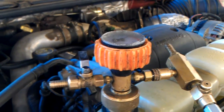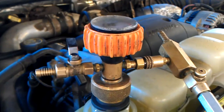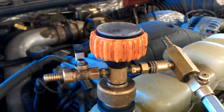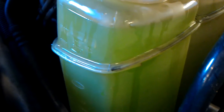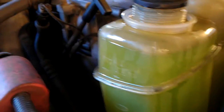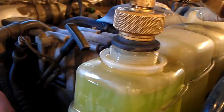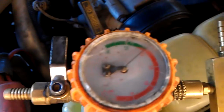Alright guys, we got a 7.3 here and I'm using the vacuum tester for bleeding the cooling system. Hook it up to the shop air, it's regulated. I usually fill it up right at the full mark with coolant and what it does is it brings it into a vacuum and once you get that you can see how much vacuum we have.